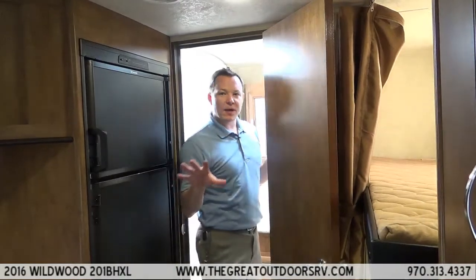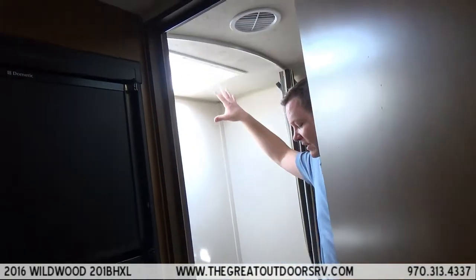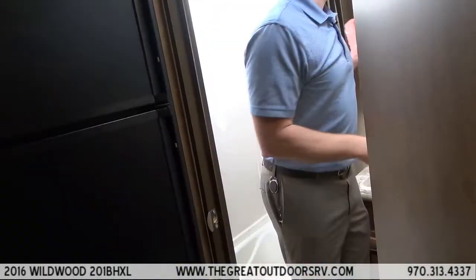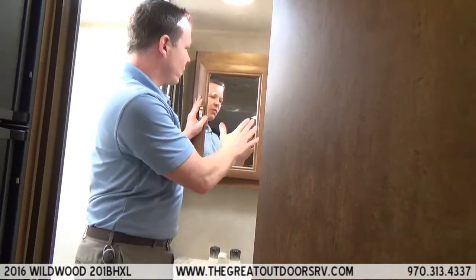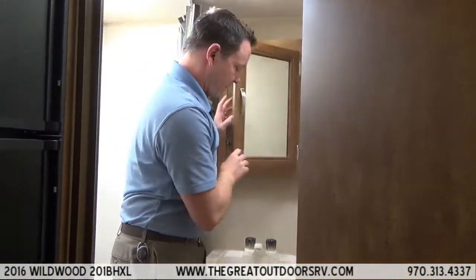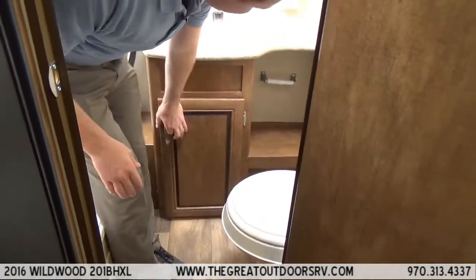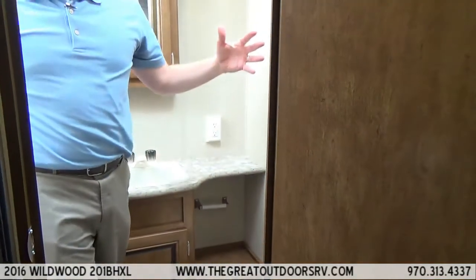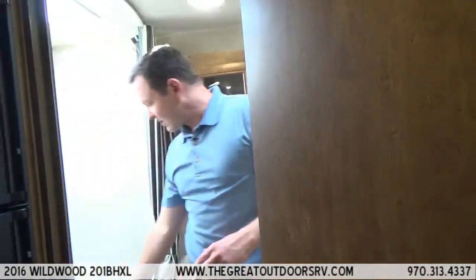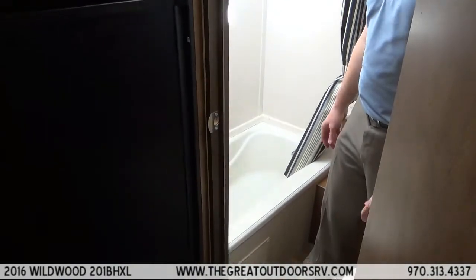Let me show you a couple of things in this bathroom that stand out. It has a skylight in the ceiling, which not everyone does. It also has a medicine cabinet rather than just a mirror screwed on the wall, so you actually have a place to store things. There is additional storage underneath and even more space in the corner, so the space is really well utilized. And this is a tub, so small kids can still take a bath here.